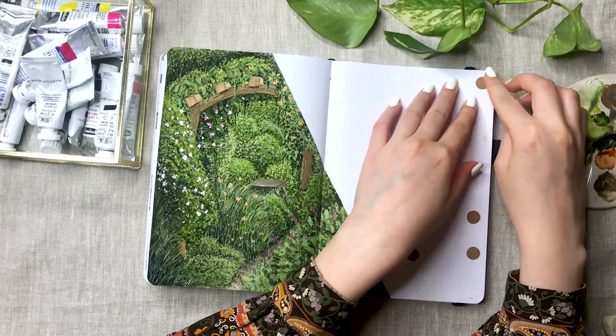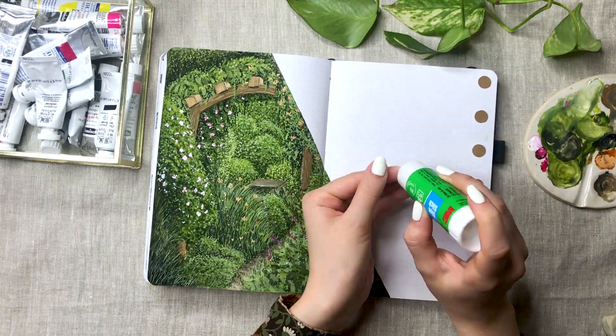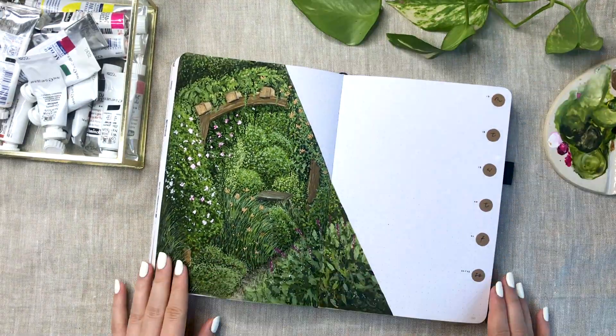I decided to cut these circles out of craft paper and glued them into the page. I'm just writing the days of the week here.